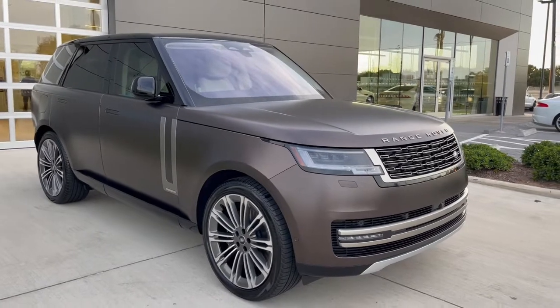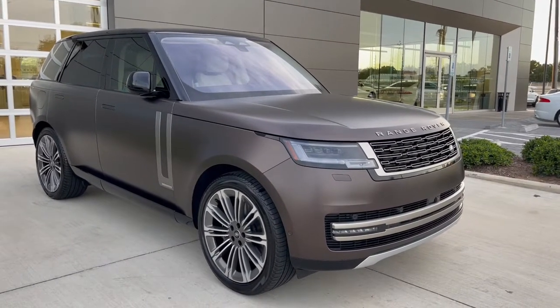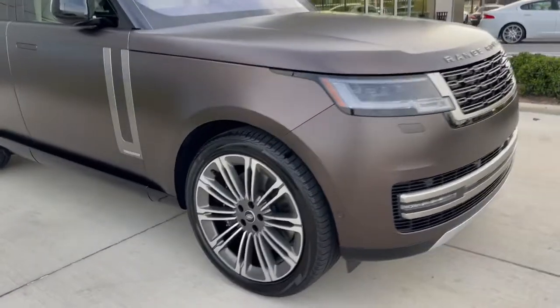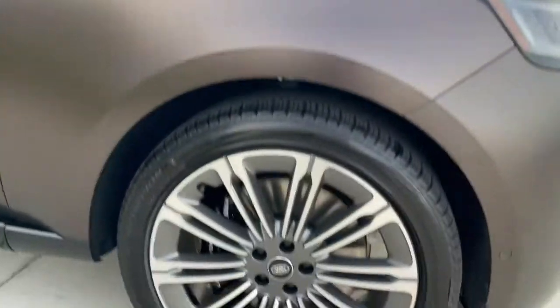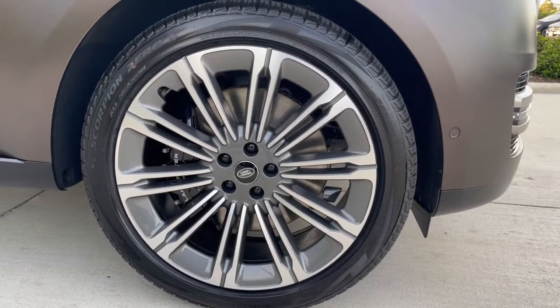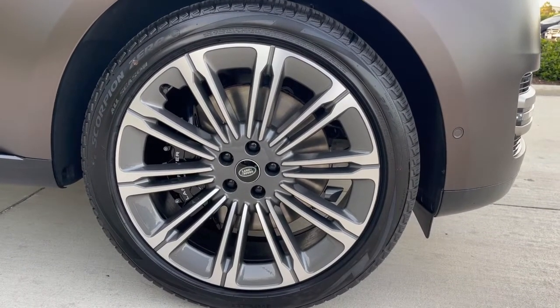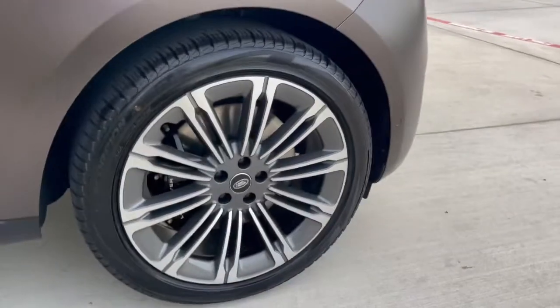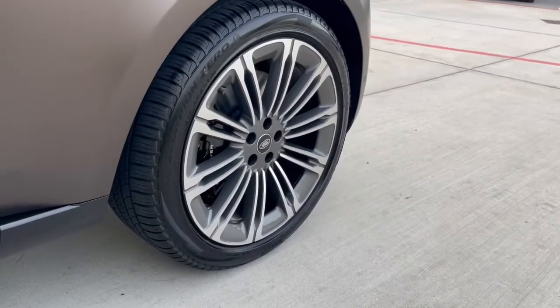All right guys, I just wanted to feature this — it's a Tourmaline Brown 2023 Range Rover Autobiography, standard wheelbase. A lot of people have asked me what this rim looks like. This is the 1075, a satin finish 23-inch alloy wheel. I want to give you a visual on that, give you different angles on it. It looks really good on the car.